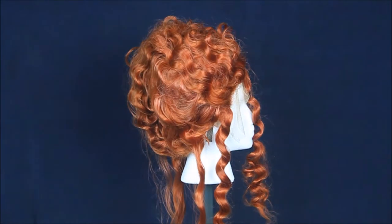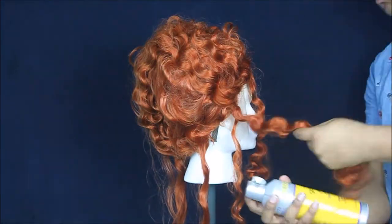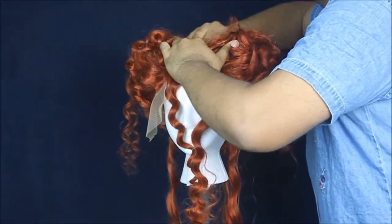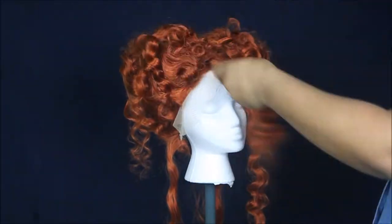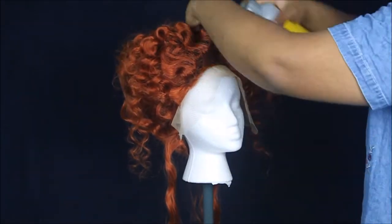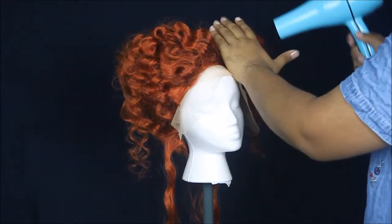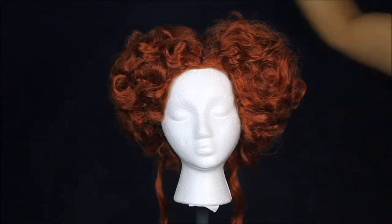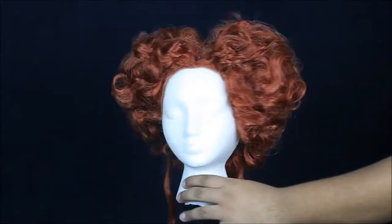I decided at first to leave some little curls hanging down, just because she has some scenes in the movie where she looks like that, but you'll see later that I decided against this. So I brushed the curls back, and now we're going to do a few thin layers of hairspray — about ten — just so you get that tight hold.